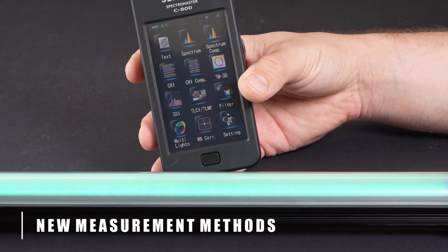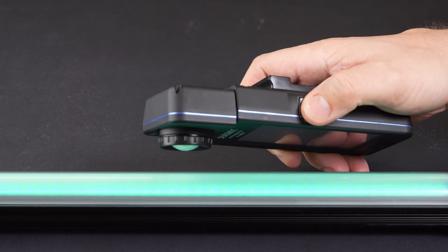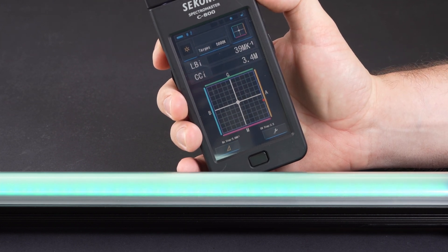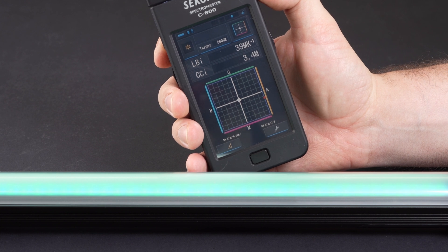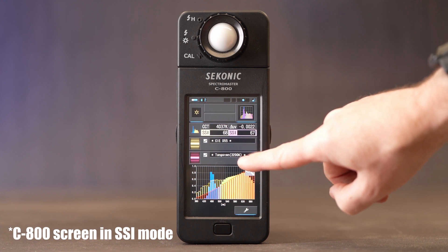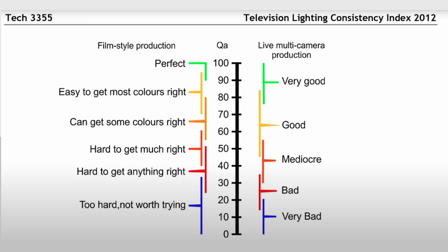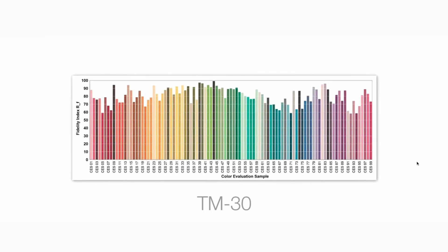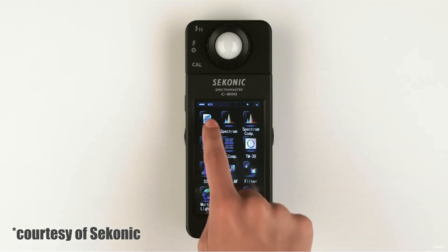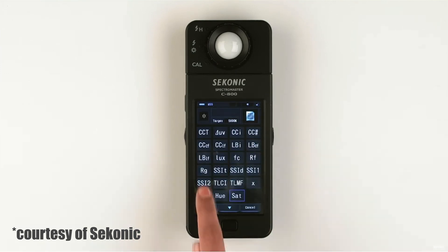With the C800, we can now finally measure different types of RGB lights, which have become much more common in the last few years, and we've tested quite a few since we got our unit. Just keep in mind that when testing RGB lights, some readings will always register as under or over. Perhaps the most important changes with the C800 are the new measurement methods included, which are meant to be more accurate than CRI — these include TLCI, TM30, and SSI. Just as we were finishing this video, Gerald Undone posted a video talking in depth about the differences between these measurement standards, so if you're into the really nerdy stuff, feel free to check that out.